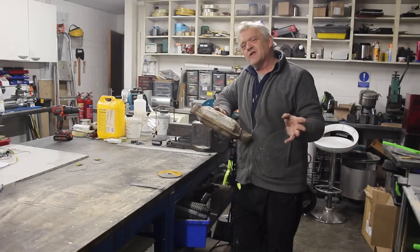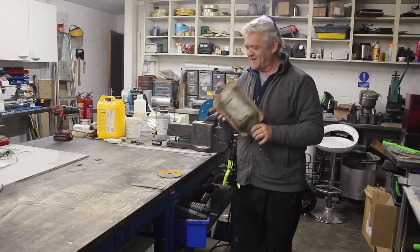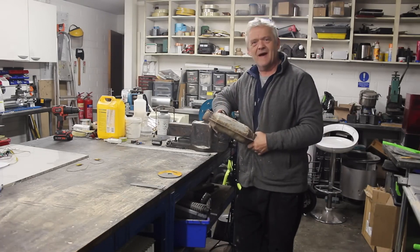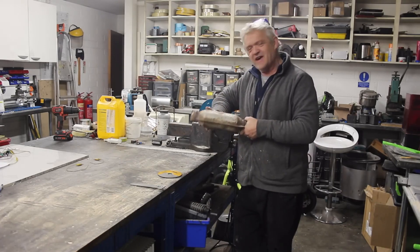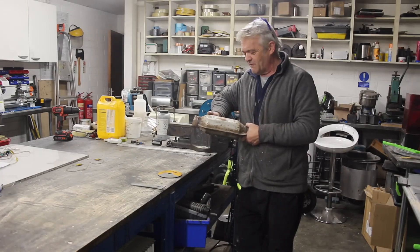Hi everybody. If you're a regular viewer of the channel you will know we have this — it's a catalytic converter given to me by my friends out at Reclomet, and I want to change this into a heating device for the up-and-coming winter.